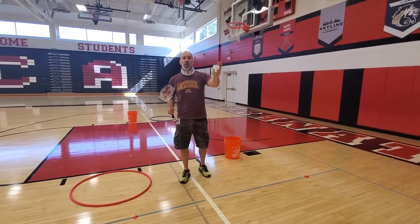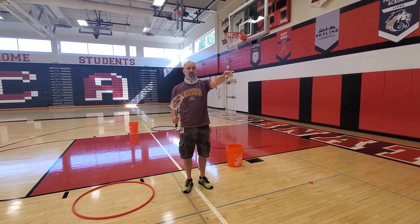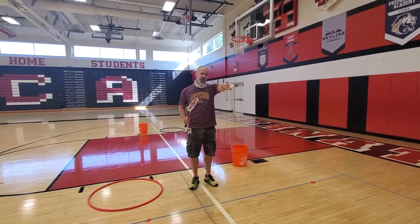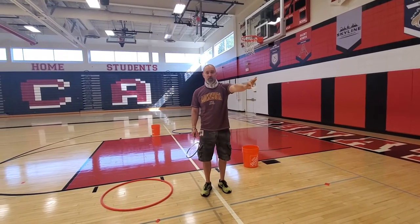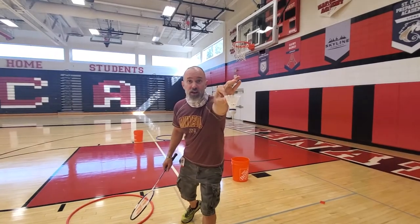When we pinch the birdie, always do it in the same way. If you're holding it sideways, it's going to fall in a different direction every time, slightly different, which makes it harder to hit. So pinch it with your pointer finger and your thumb right here on the birdie — if everyone can see what that looks like.